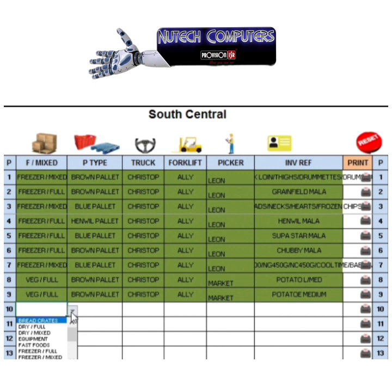All this information is saved in a database that can be used for analytic reports. It's very useful to compare the data when the pallet is received on the other side.